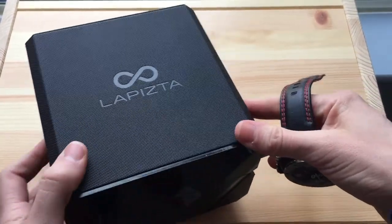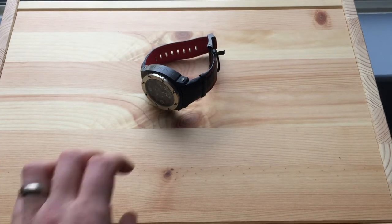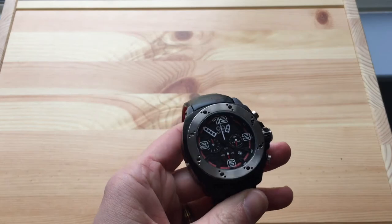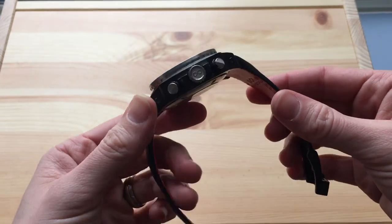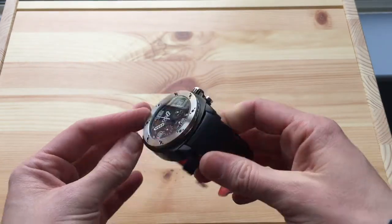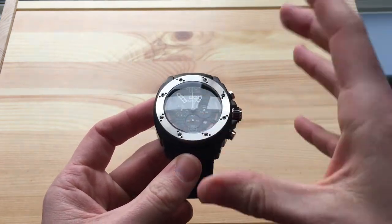It's nice when you receive watches where manufacturers have put a little bit extra into the boxing and packaging, so that's good. The Lapista Oryx is valued at five hundred ninety-five dollars or four hundred pounds. Yes, it is quite a lot of money, but you do get an absolutely gigantic, hefty, very well made watch.